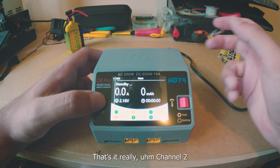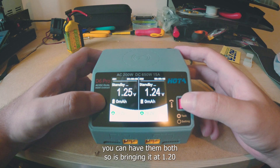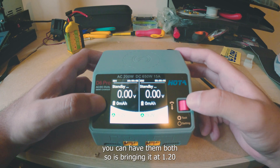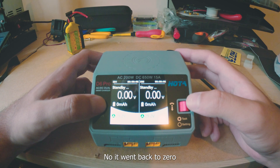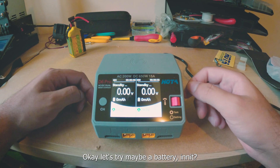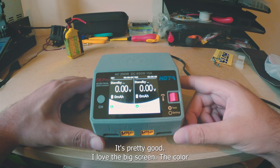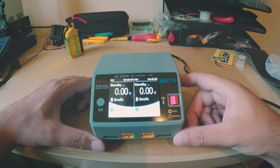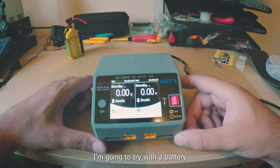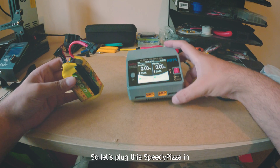Channel 2 is available so you can use both channels. Let's try with a battery and see how it works. I love the big color screen — it's very intuitive.